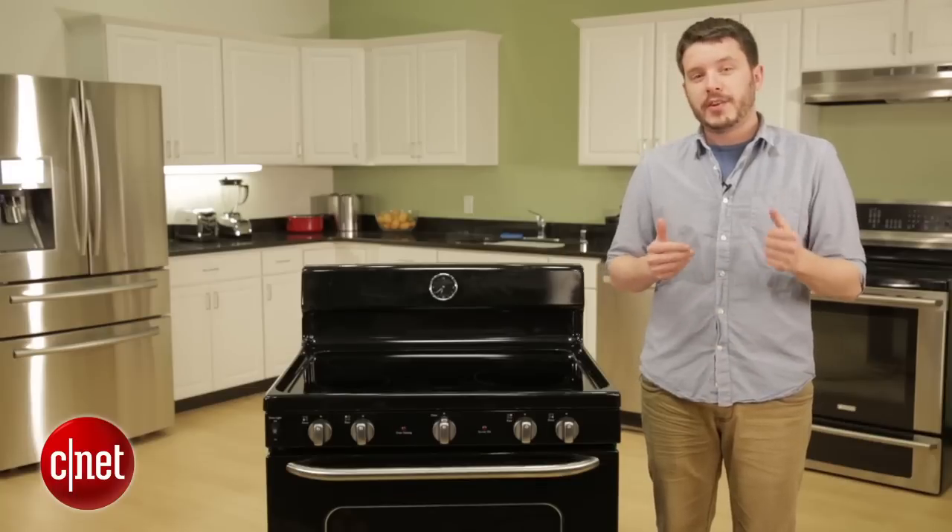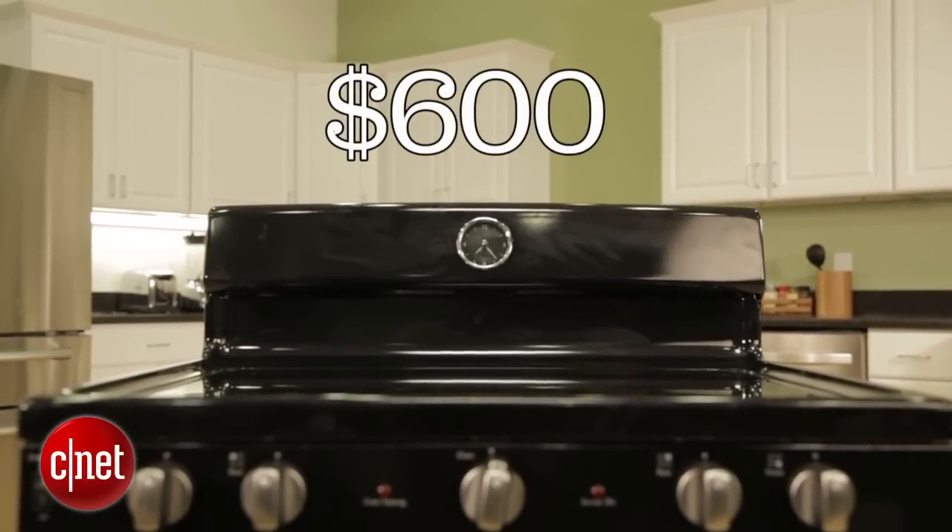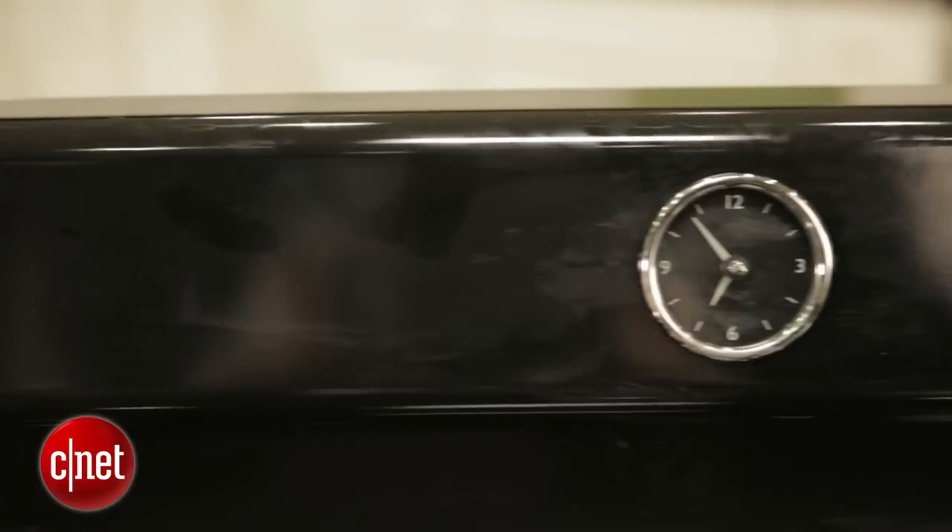Hey, I'm CNET's Ry Christ, here with an electric range from the GE Artistry series of appliances. Now this is a $600 range that's designed to look like it costs a little bit more. You can see the retro design,